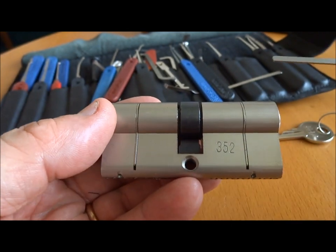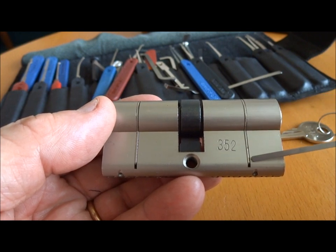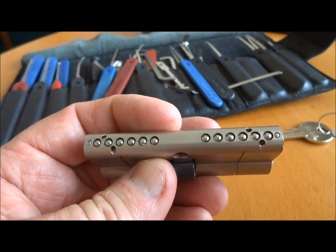I don't know if you had a chance to pick this, but it's high quality because, first of all, the brand is a good name. We have some cutouts that are anti-snap cutouts on both sides, so it doesn't matter which way you put this in the door.